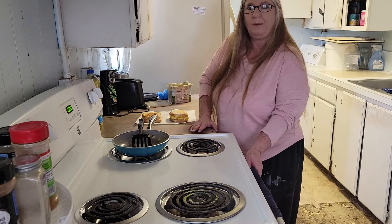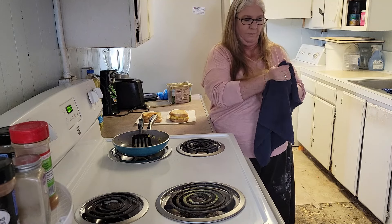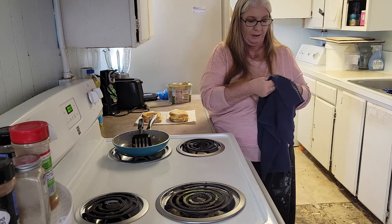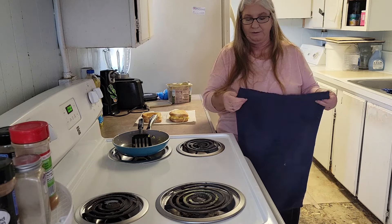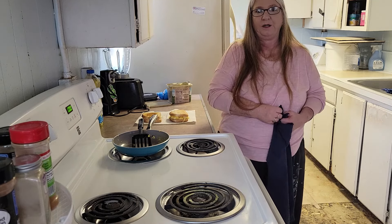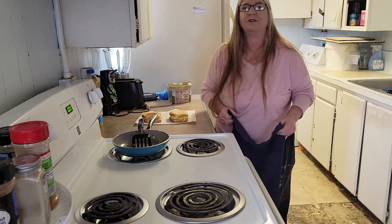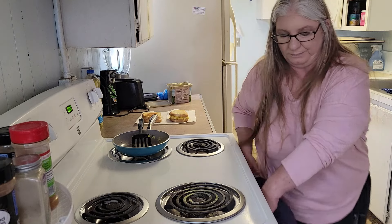So that concludes how to make three different egg sandwiches. I hope you all enjoyed this video. If you did, hit the like button, and if you haven't subscribed yet you can do that down below. Don't forget to smash that bell so you get all my notifications. Thanks, and I'll catch you all in the next video!